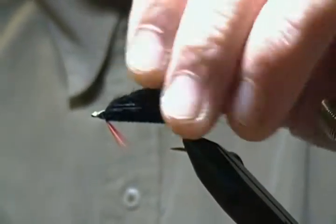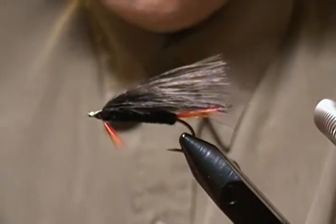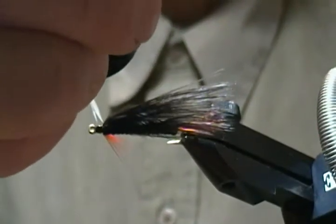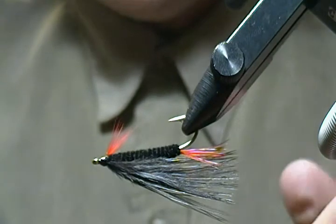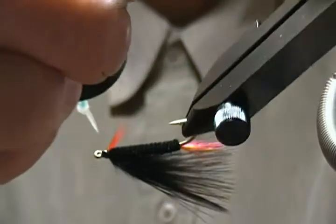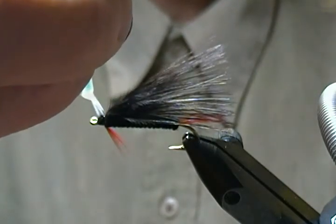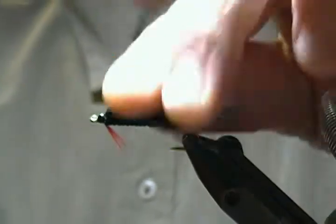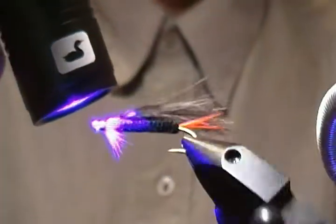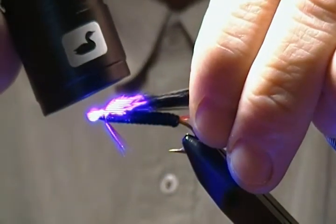There he is — another size six black marabou streamer. All I'm going to do now is take some Bone Dry and come in on the thread wraps on the head, go around there. Just gives it a nice glossy finish on the head. Give it a little spin to cure it. Bone Dry doesn't take too long to cure. There we have it — he's a done deal.